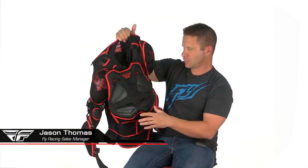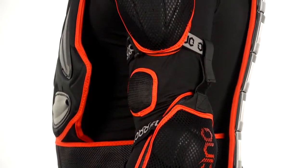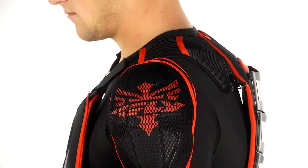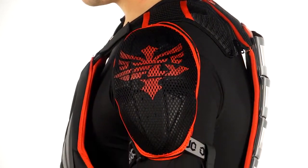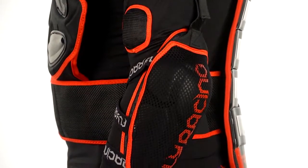This is the Fly Barricade long sleeve — basically a walking protection suit. You can see the arm protection here; all these panels are completely removable and cleanable. On both arms you have an elbow guard and a shoulder guard, with hard plastic panels on the front and rear — essentially hard protection all the way down.